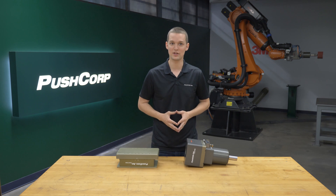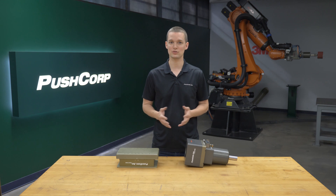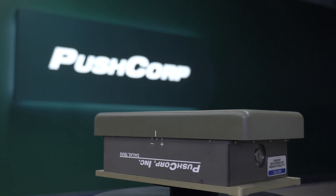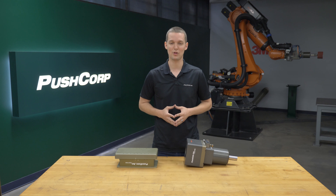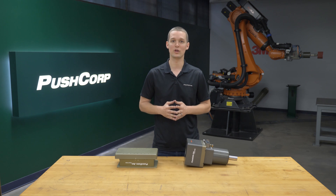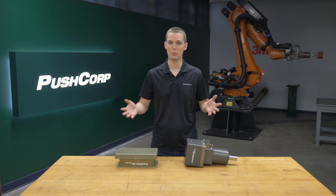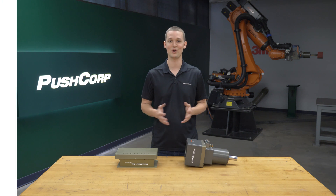How much force you push the media into the part is another factor to a consistent finish. To control our force, we mounted the spindle on a PushCorp AFD72-3. The dash 3 denotes that it's a bench-mounted passive compliance unit. A passive unit is all that's needed in this application since the orientation of the spindle is constant through the whole process. The unit will apply a constant force up to 50 pounds throughout its 20mm stroke.